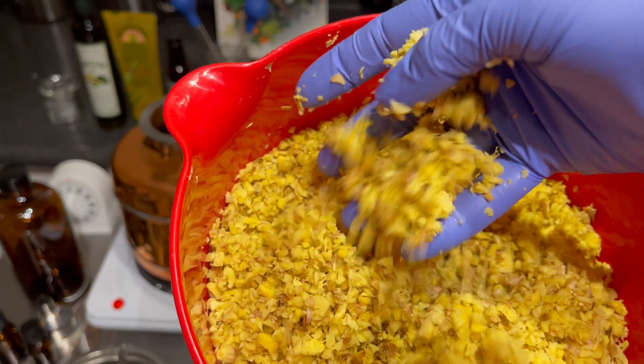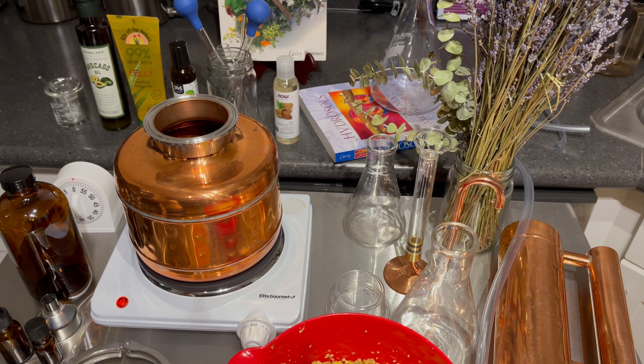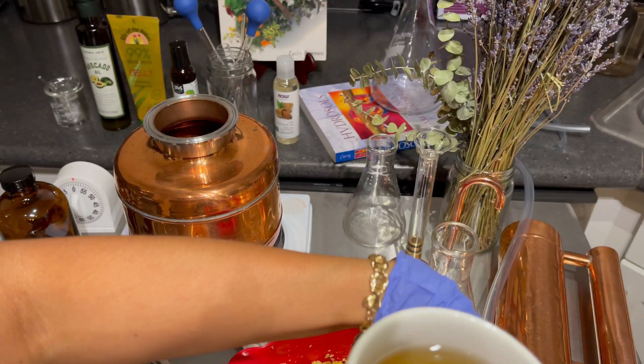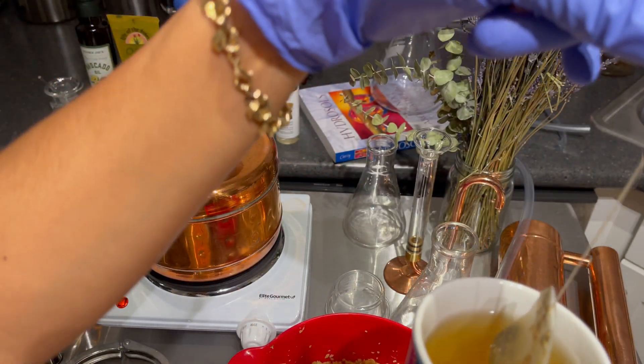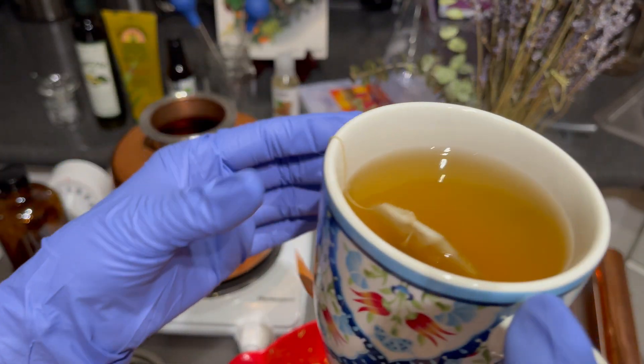It's very loose. But before we get started, I have my ginger tea all going here — this is just a ginger tea tea bag. Just made myself some tea.